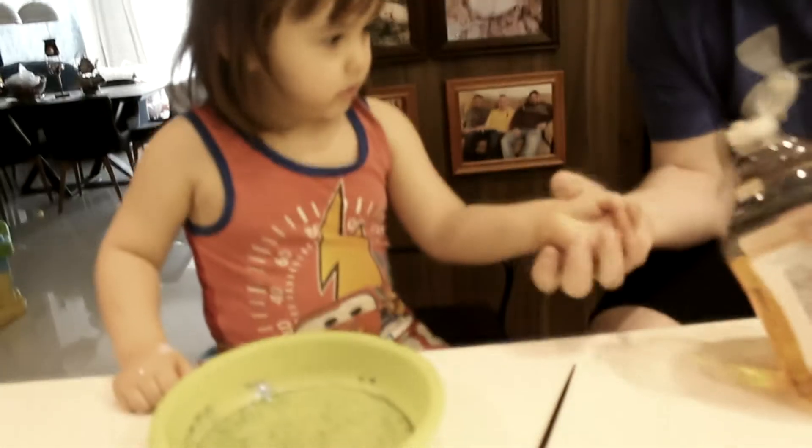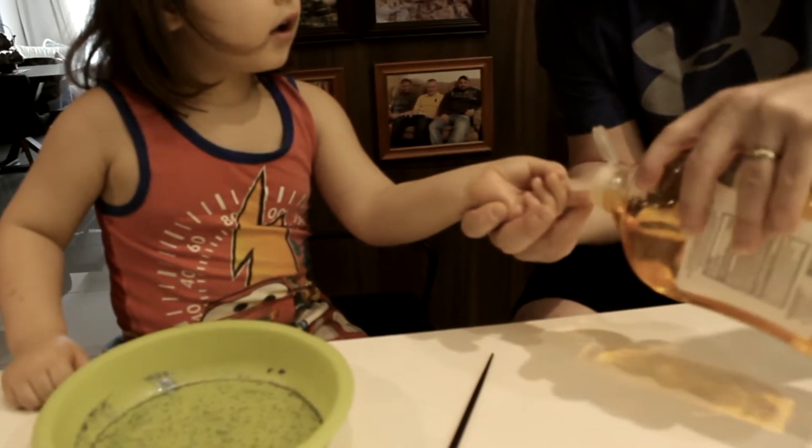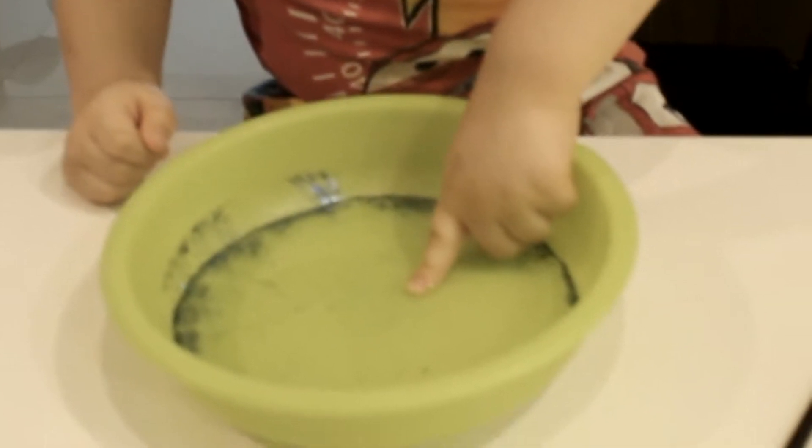This is what happens to the germs when you wash your hands. Put your finger in it, like in the middle. Watch! And the germs go away!